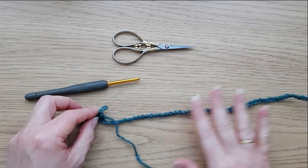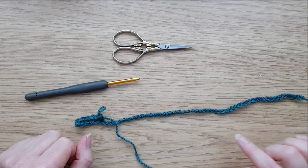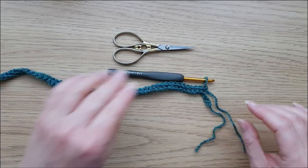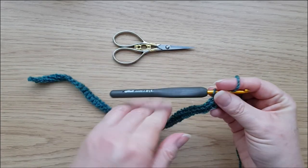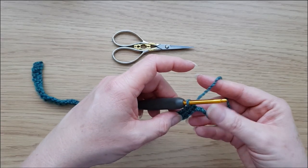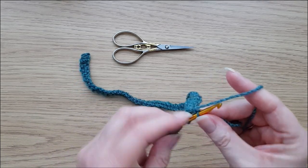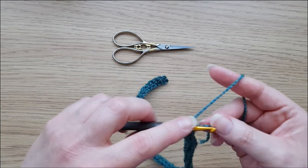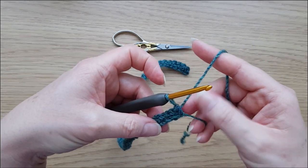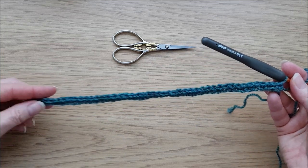Just carry on working all the way along to the end of your chain, and I will see you just before the last couple of stitches. I've now got almost to the end of my foundation row — just the last three stitches to do. It's always worth double-checking you've got the right number of stitches before you go any further. Work the last two back-bump stitches — 51, 52 — and this last one we work into that knot. Then we can pull the slipknot tight, which gives a much neater edge.